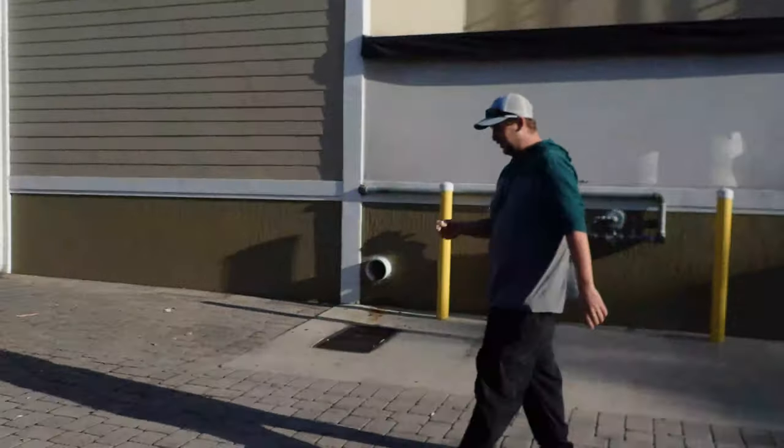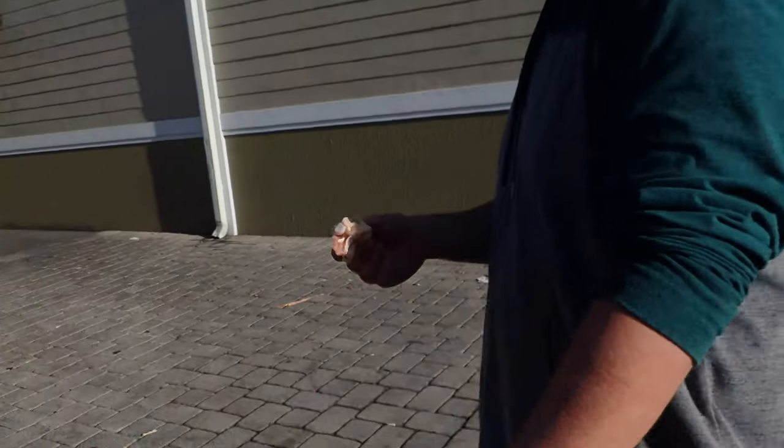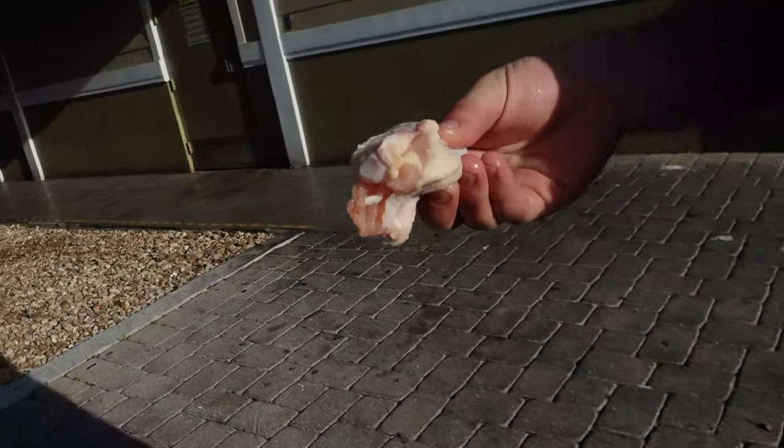All right, bro. What are we about to do right now? Where are we going to feed the snake head? We're feeding the pet snake head. What is that? A drumstick?